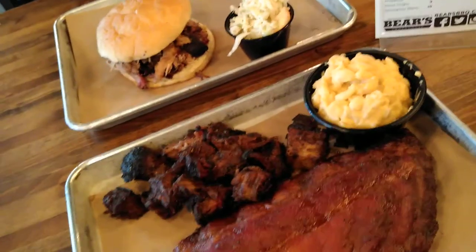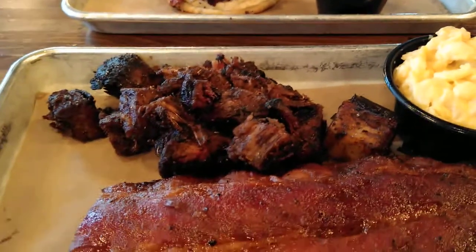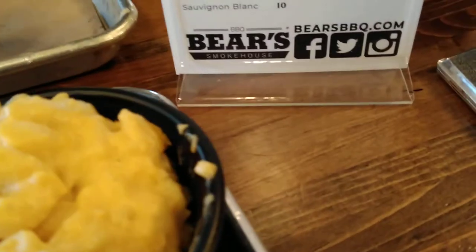It was $32.97 for what we have here. This is what you get and the meat is pretty much — I believe it's weighed by the pound? No. Oh, I thought it was at first. I think some things are by the pound and some things are not.